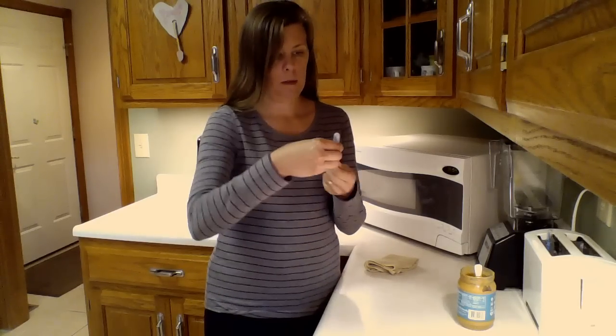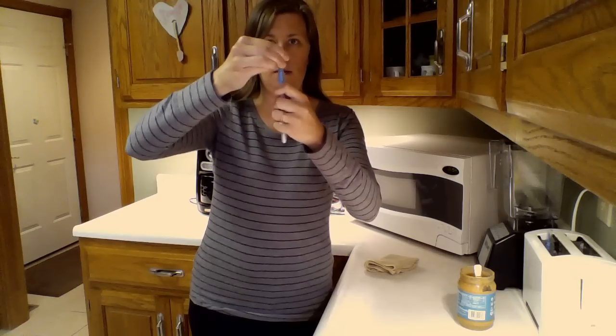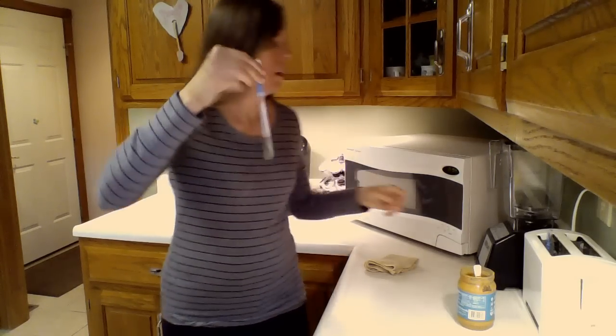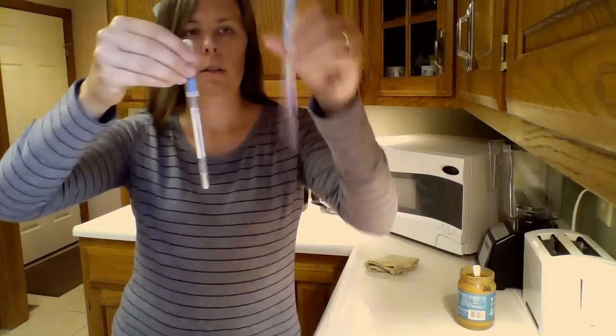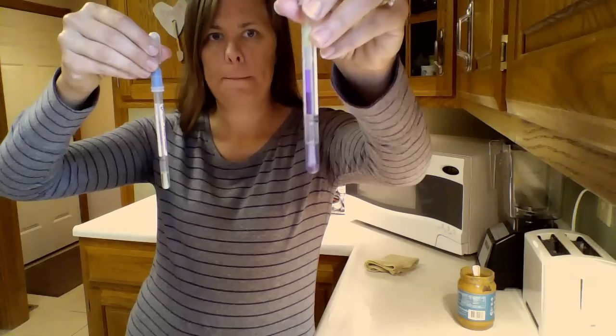Put it in here, break the seal, put the agent in there, and shake that up. As you can see, this one is already turning purple. I'm going to let both of these sit for 10 minutes, and then I will post a picture of what they look like. Thanks for watching.